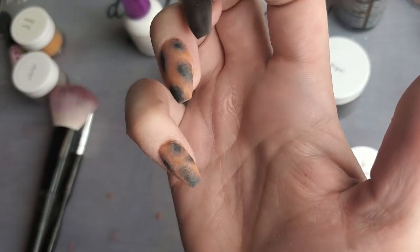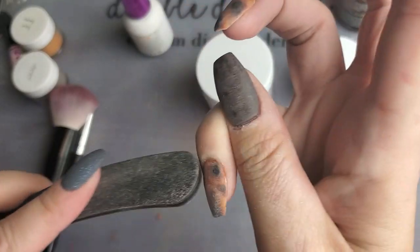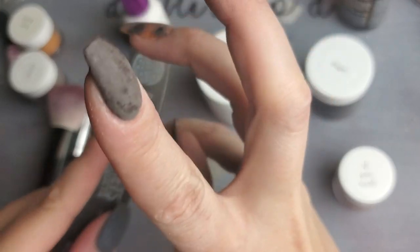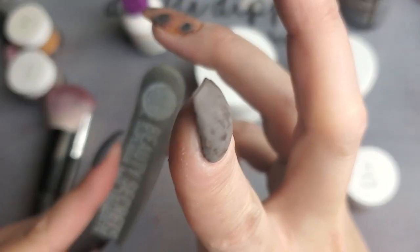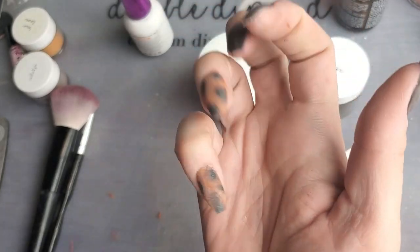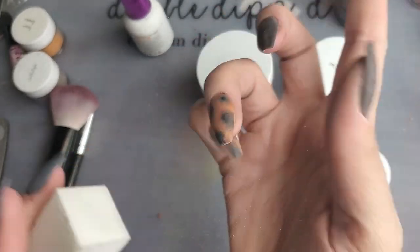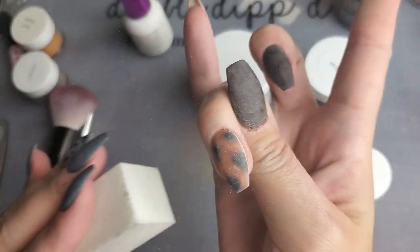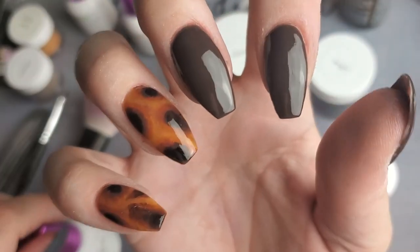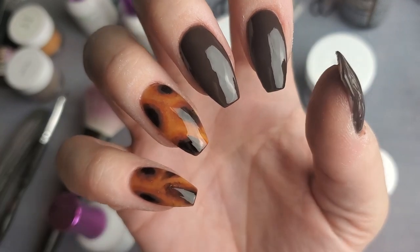I'm back from my filing adventures, and done for the most part. I'm going to just buff them a little now, get them good and smooth, and then do the top coat and see the finished product. Okay, there we are with the finished tortoise shell look.